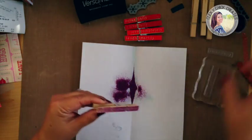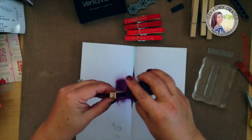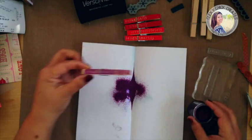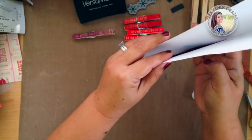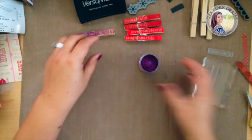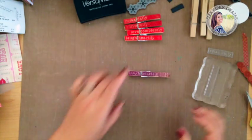I'm going to add some of this embossing powder. Even though I'm dumping a bunch on there, obviously I'm not going to use it all. It's pretty decent coverage, and the rest that we don't use just gets put right back inside the container. I'll just hit this with a heat gun.